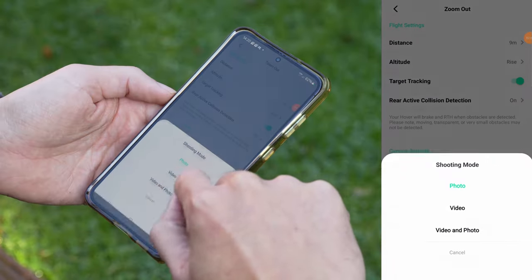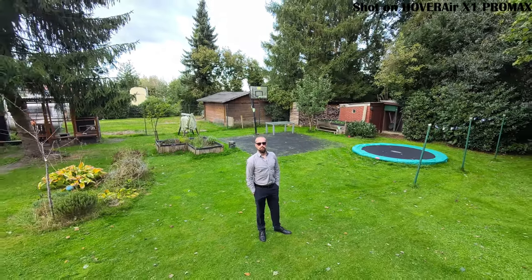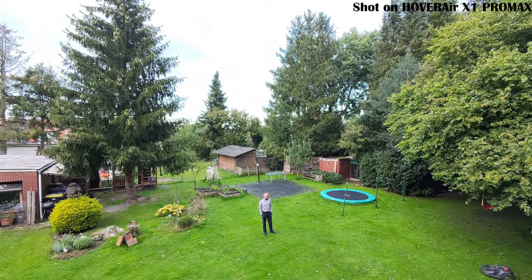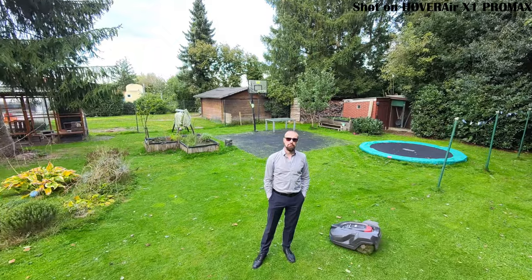At the bottom under camera settings, you'll see the same options as in hover. However, there is an added setting called video segments. If you turn this on, the drone splits your recording into two videos — one capturing the flight away from you until it reaches the farthest point, and then a second video starts recording as the drone flies back toward you. I personally prefer having just one continuous video that includes both the outbound and return flight.